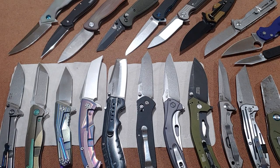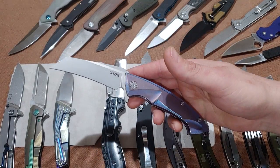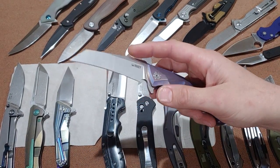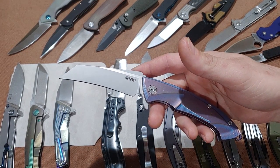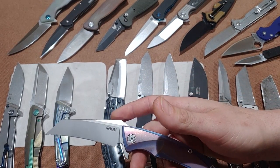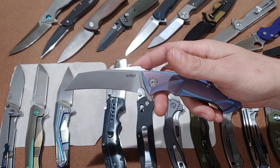Let's kick it off with the hawksbill. The hawksbill — this blade shape, or this knife, is actually a Kubi Anteater. The blade shape was originally made for pruning bushes and plants, and also pruning small branches. Then carpet and tile came into play, and it was a very good blade shape for that.